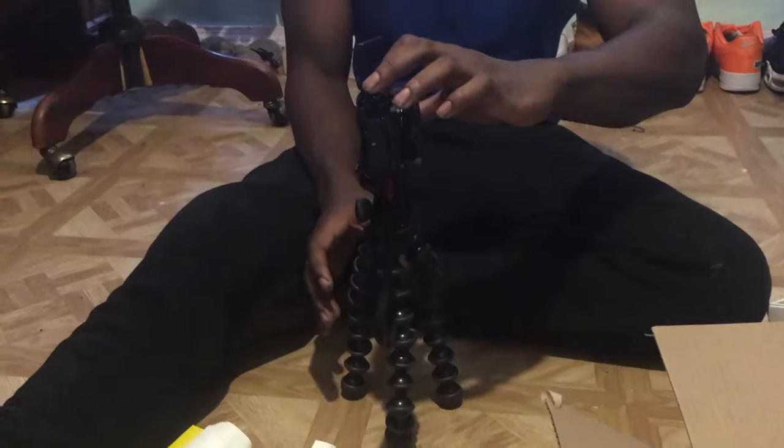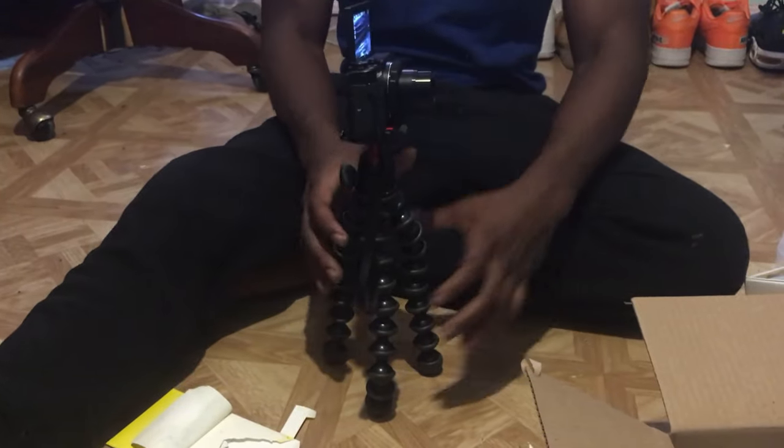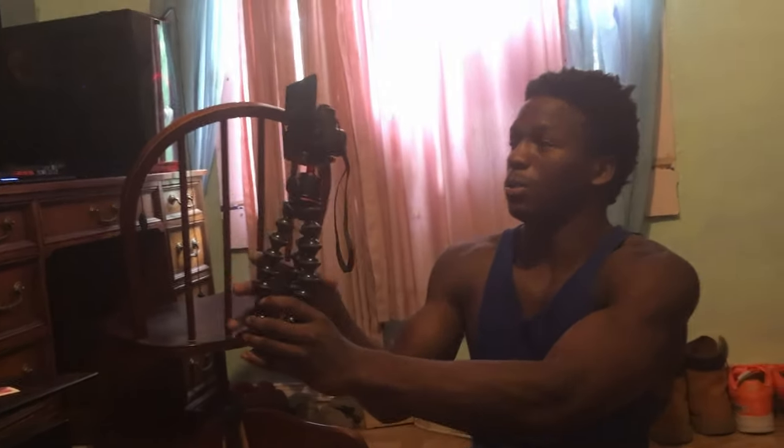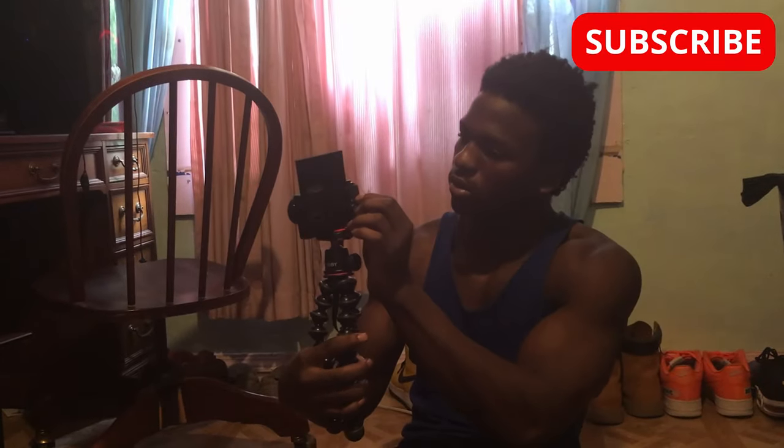It works for the G7X, guys! I think this gorilla pod is worth it. Most people said it was horrible, but I watched YouTube videos and it looks great. It's kind of big — I can't straighten it out yet. I gotta get used to this. That's my sister, she's recording for me. It's easy — I can hold my camera like this now, I don't have to do it the old way.